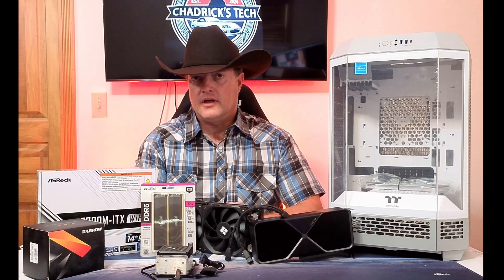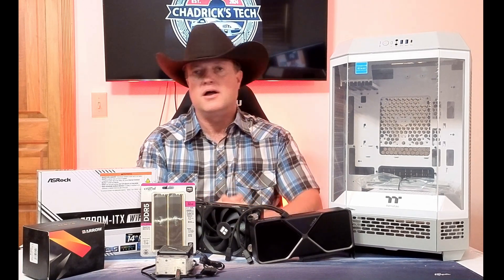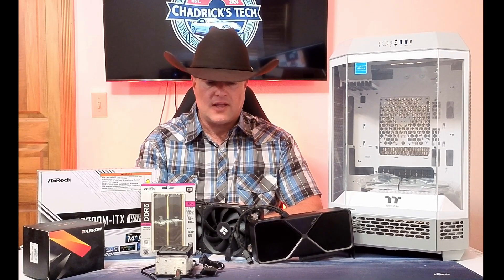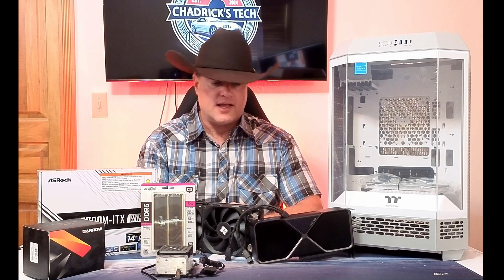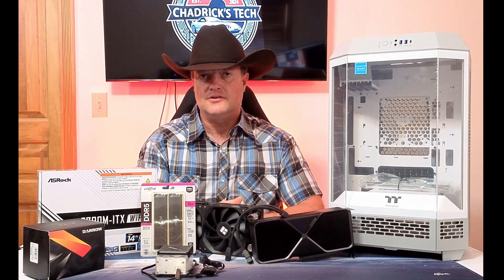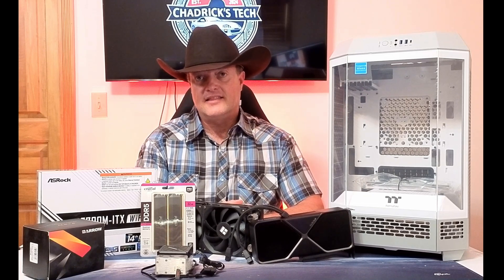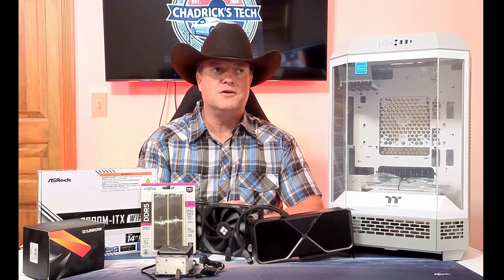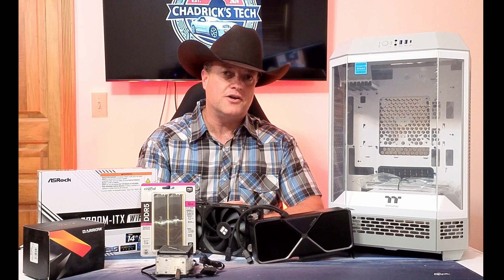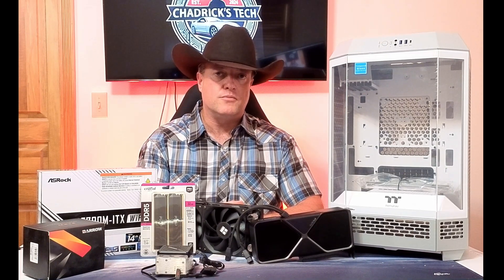Welcome back to another episode. If you've been following along, I recently published part four of my 50 series GPU deep dive. And what I realized with doing a lot of that initial testing — and I'm still working on getting the rest of these videos out to you, there's a lot of data to present — but I did allude to the fact that maybe a budget build really wouldn't be that much of a downgrade when you're trying to render videos. Particularly, I was impressed with the overall performance of the 5070, the RTX 5070.